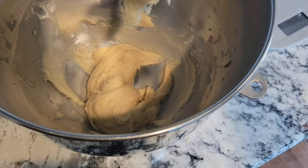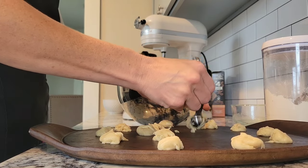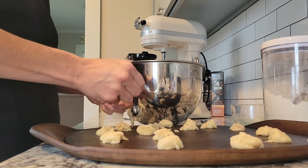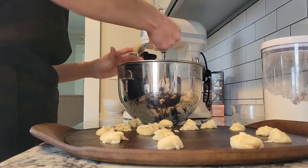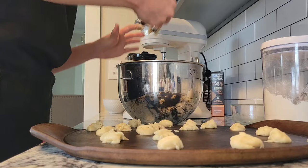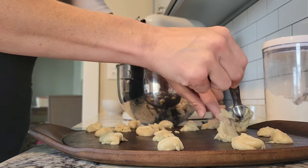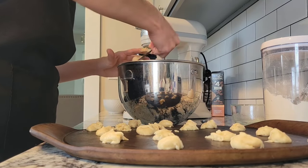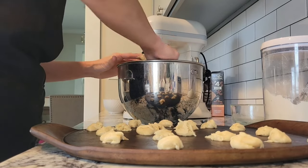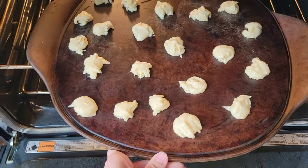Here's batch one's dough. I don't know if you'd call it dough — it kind of reminds me of a cake batter. I'm scooping it out. I don't have a great cookie scooper, so I'm just using a teaspoon measuring spoon and putting it on a stone baking sheet, because honestly that's my favorite way to bake cookies. They were all baked at 350 degrees for about 15 to 20 minutes, and then halfway through you rotate the pan. First batch is going into the oven — let's see how they turn out.